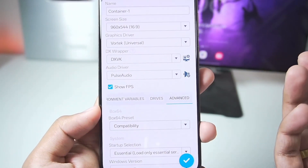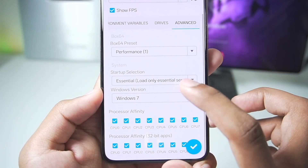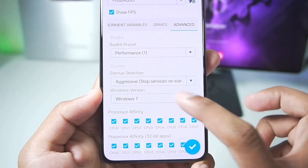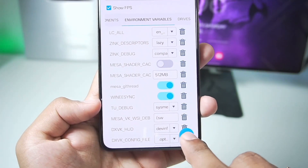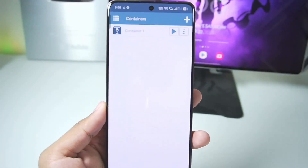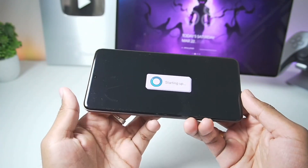Interestingly, you don't get RAM configurations anymore — that was a change in official Winlater Android 10.0. We'll set the Box64 preset and startup selection to aggressive. That's about it; we have successfully configured the best settings. You'll be able to see that ESync has been enabled. Let's tap the tick mark to create our Winlater container, launch it, and start testing out some games.